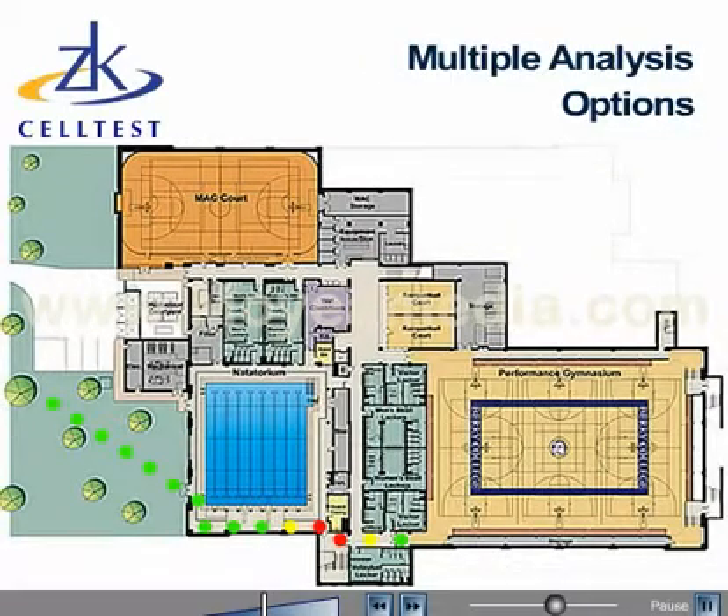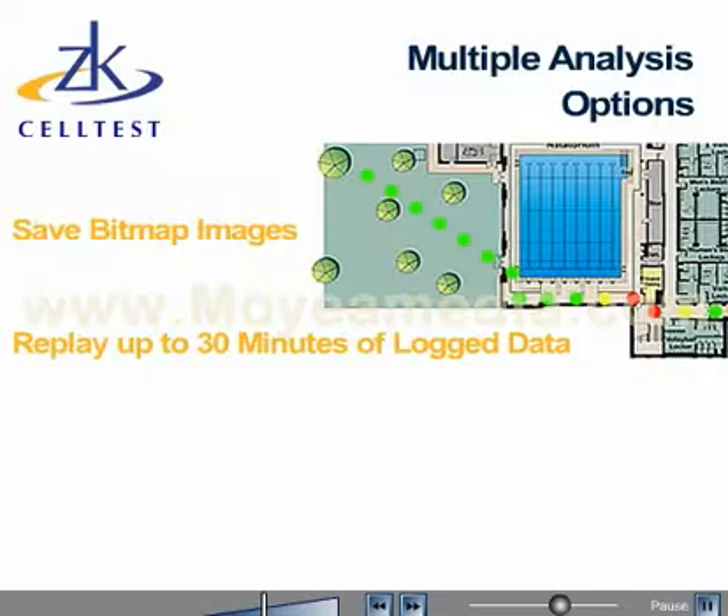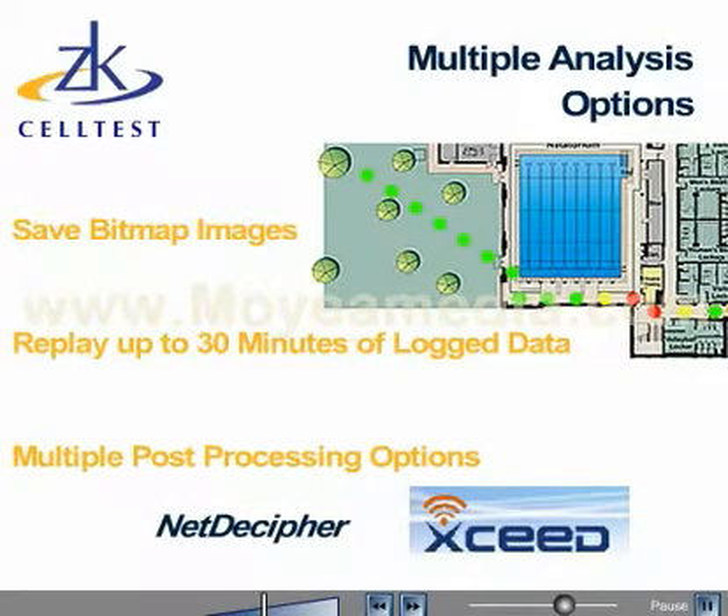Once data is collected, users have several options for analysis. Save the bitmap images of the collected data on the floor plan. Replay up to 30 minutes of log data to troubleshoot problems in the field. Or use multiple analysis options including NetDecipher and Exceed Windcatcher for post-processing.